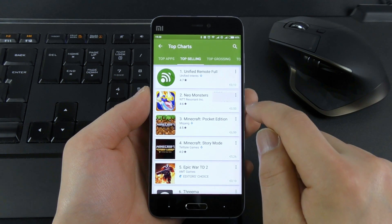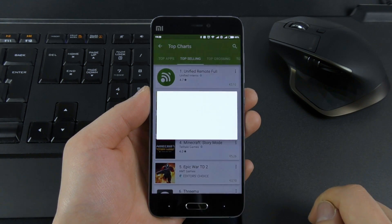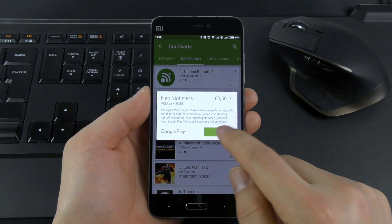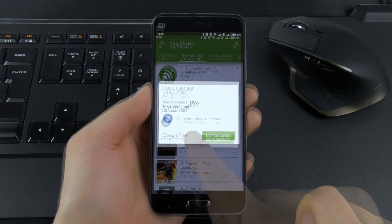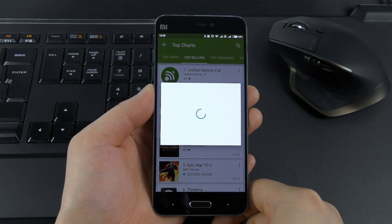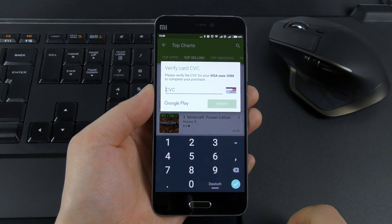So let's test it out. Let me try to buy a game. You do need to press the buy button, but then we see 'touch the sensor to continue.' Then you hold the finger on the scanner, and normally it will pay the app directly. But because I just added a new credit card, it also wants me to type my Visa security code.